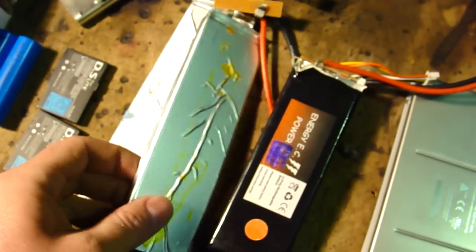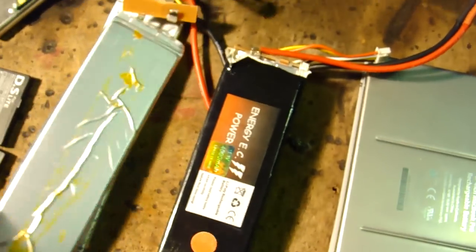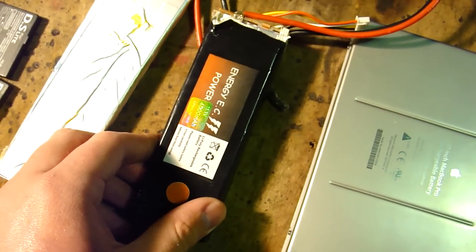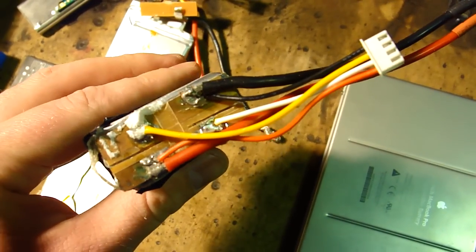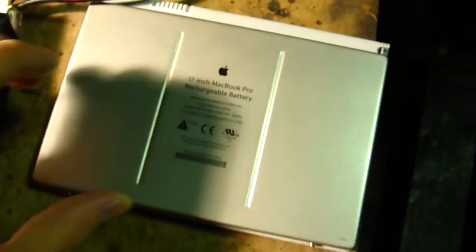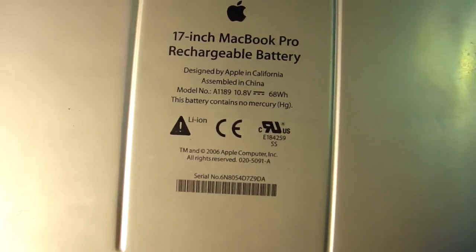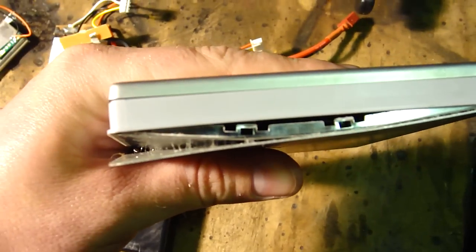Here we've got some Turnagy 5 amp hour cells, lithium polymer. Here we've got a cheap crap 4 amp hour 3S lipo pack. I just peeled back those so I could check the voltage and some stuff. Here's a MacBook Pro lithium polymer pack. It's 68 watt hours.